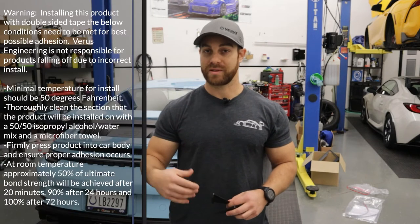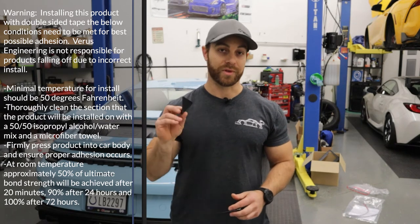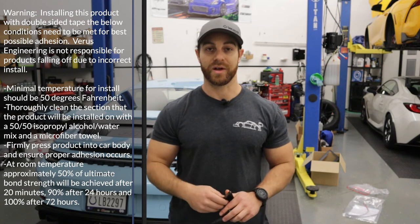These will install in probably 5-10 minutes. It is recommended that you follow the install instructions completely. Basically, use some isopropyl alcohol and water to clean that location on both the wind deflector and the car itself, then stick it on there and don't really yank on it for about 72 hours. Beyond that, that's all there is to it.